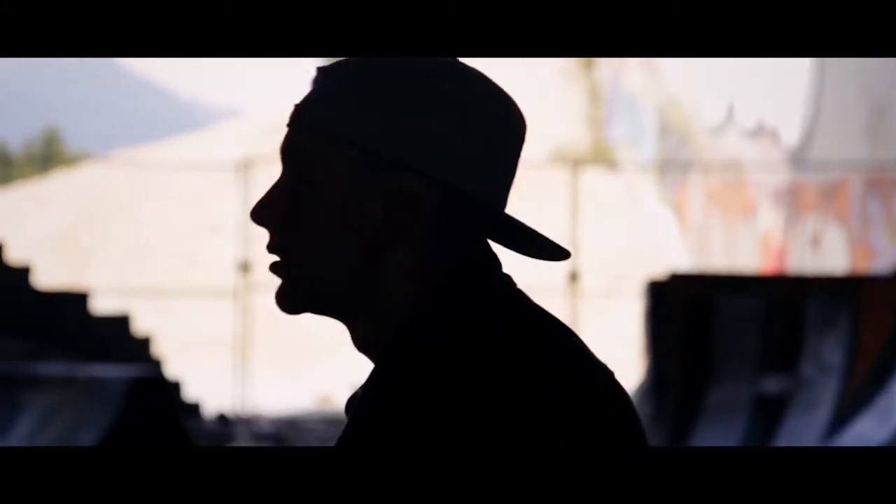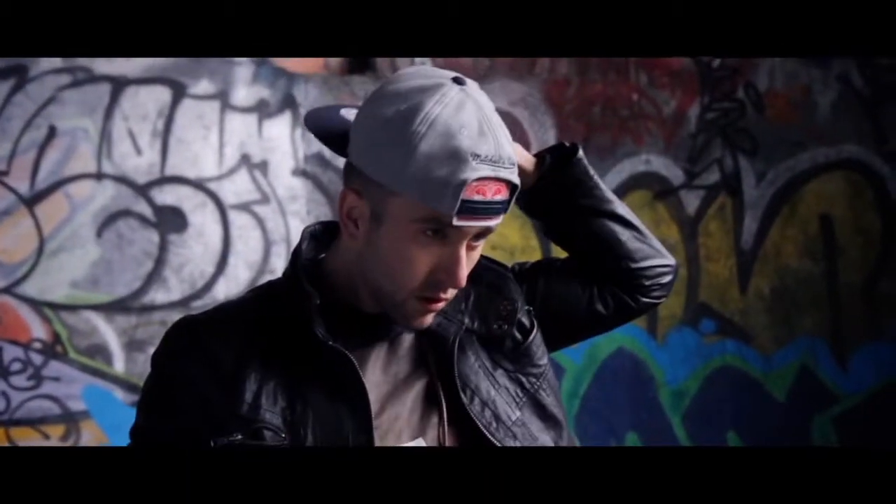Hey guys, it's Chris here from Sans Minds Magic presenting you with an incredibly visual piece of magic that you can do with your everyday cap. All the way from India, our friend Deepak Mushra has developed an amazing technique that you would see on TV with nothing but your cap. It's perfect for your stylish and casual wears and any of your everyday moments. So what are we waiting for? Let's get into it.